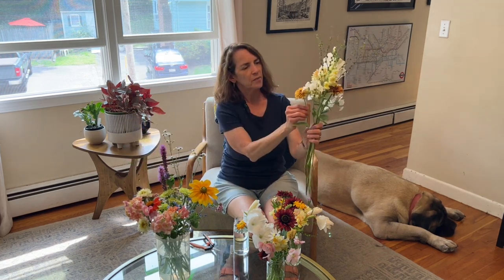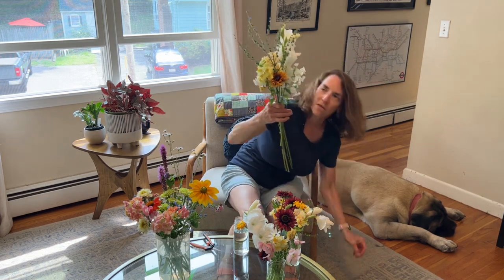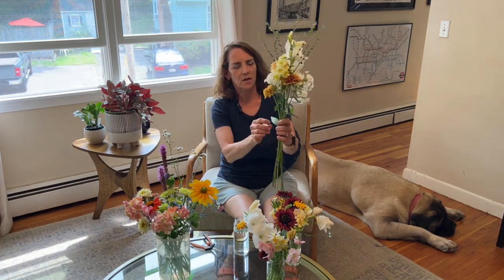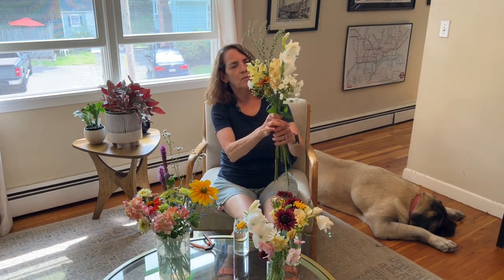I want to get some more of that darker yellow in there. Here's another Sahara rudbeckia — I'll put that over here. I just kind of adjust as I go. These phlox are kind of delicate and they'll tend to fall off as I go, but that's okay. I'm going to take off that leaf because I don't want any leaves under the water — that'll make the bouquet spoil faster.